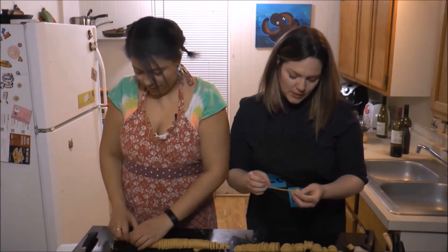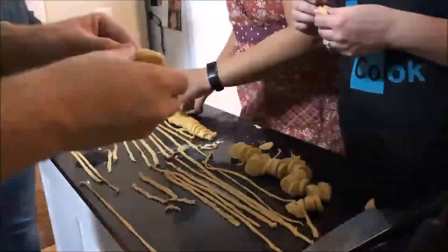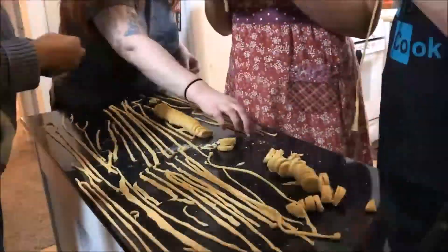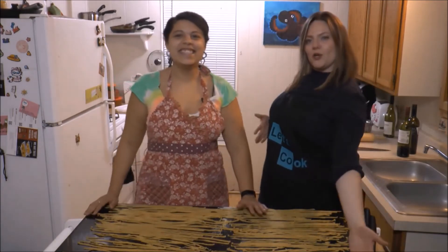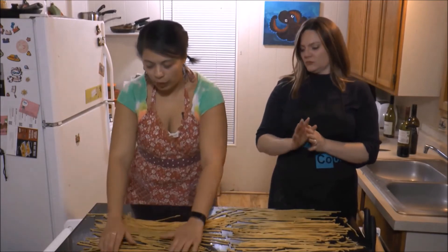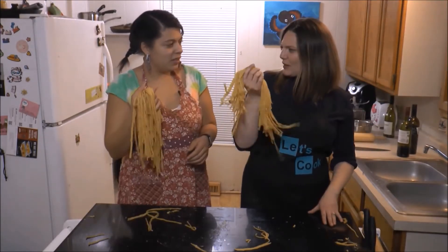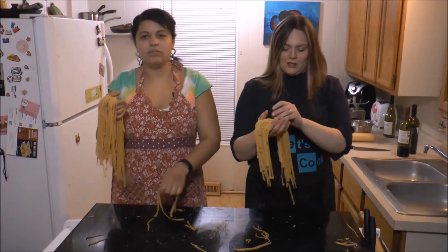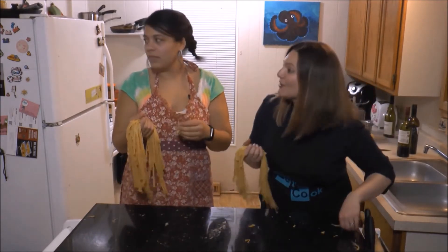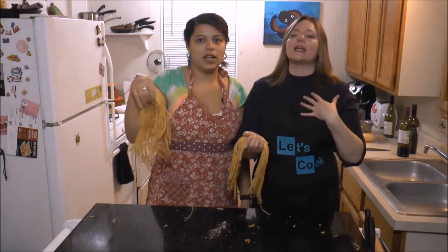Look what we made — pasta! We've cut them and rolled them out, they're ready for boiling. In my family we call them noodles. I whip my hair back and forth with my noodles — is that Beyoncé? No, that's Willow Smith! I whip my hair back — I knew that the whole time.